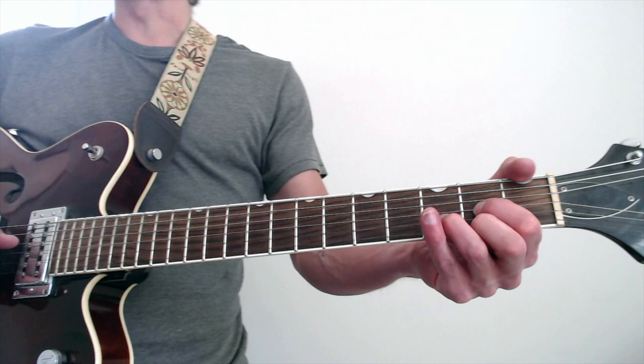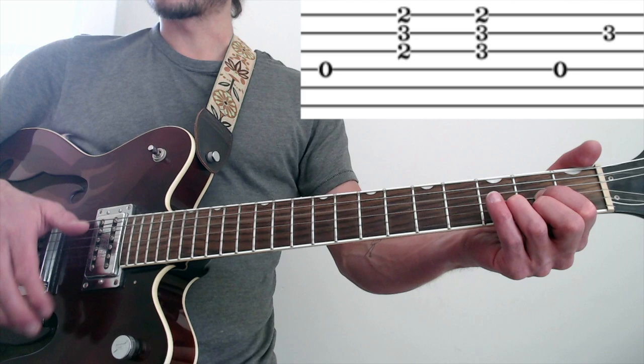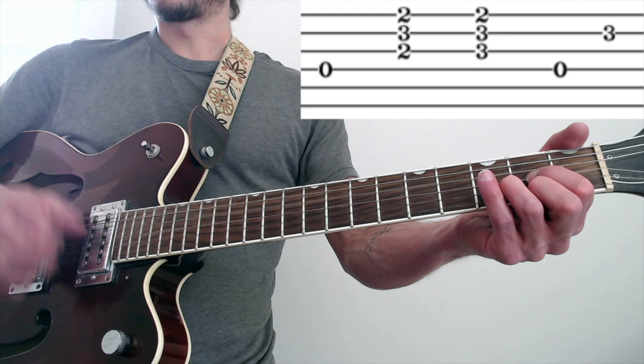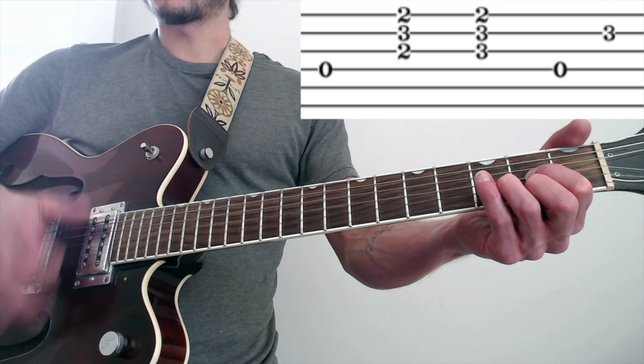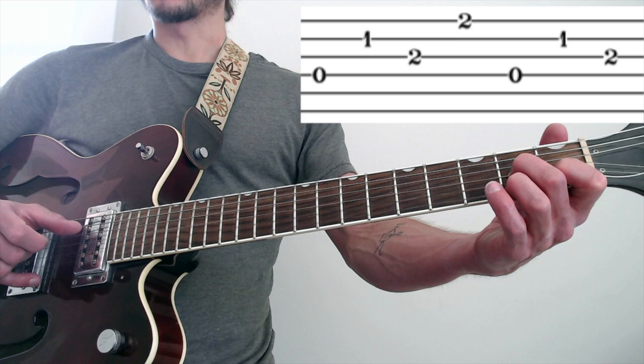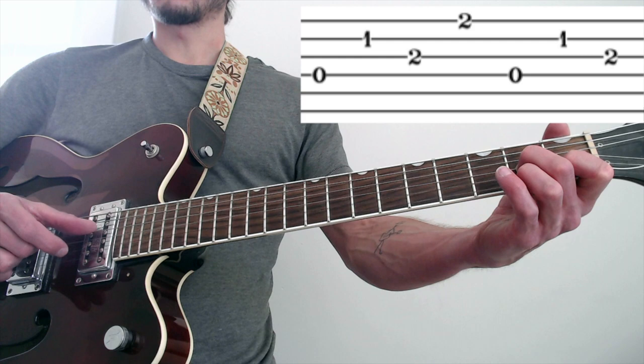Then we go to a D. We're at the end of the chorus — we just have thumb, then he strums it twice. So it's one, two, three, four, and — and that 'and' is the second string. Thumb, two, three, four, and. Then he goes to a D7 chord. It's four, two, three, one, four, two, three — thumb, and, thumb, and, thumb, and, thumb. That's the entire bridge.